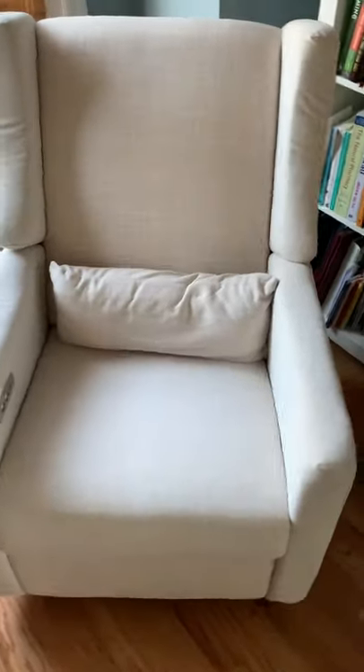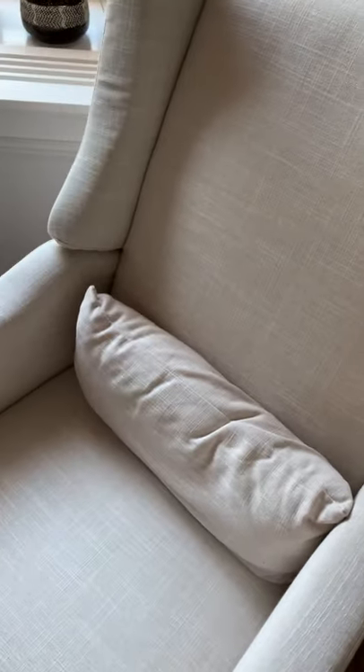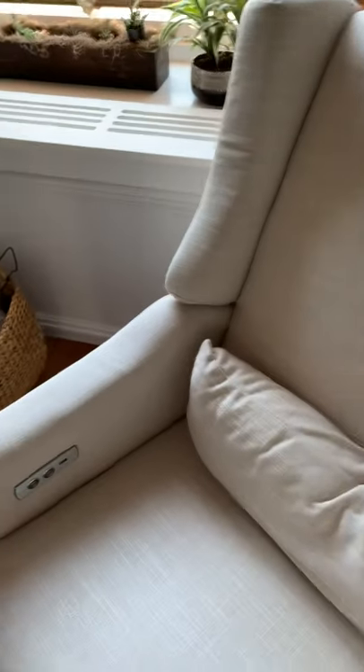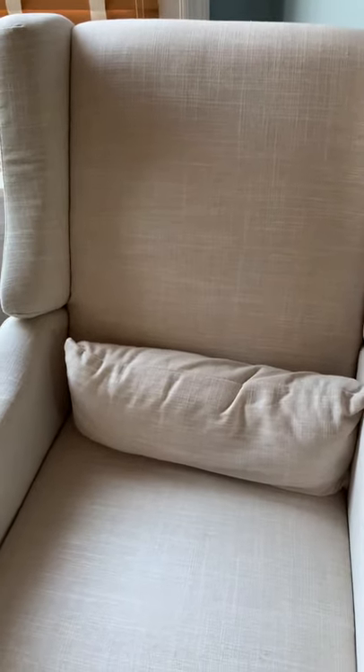So this is the Kiwi Glider chair. It's pretty easy to put together. There was one small snag that we encountered. It basically comes in like two big pieces.